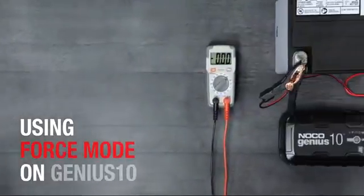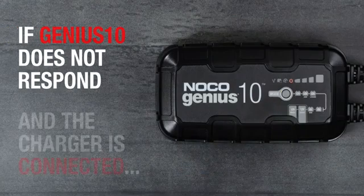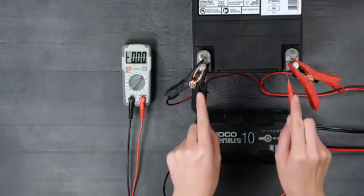If a battery is too low to be detected, the Genius 10 has a built-in force mode that can manually activate charging and start the recovery process. If the charger is plugged into AC power and connected to the battery but does not come out of standby when the mode button is pressed, force charge might be required.